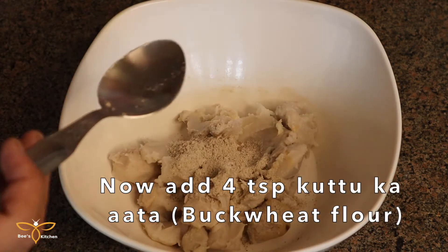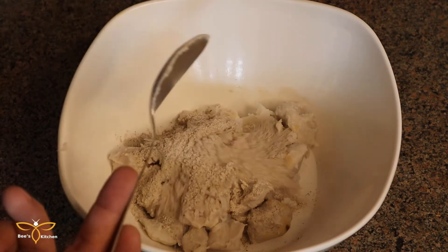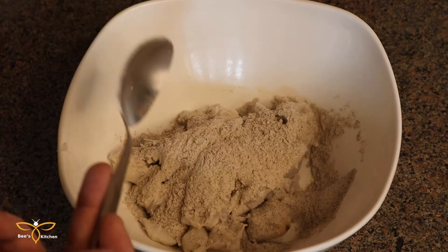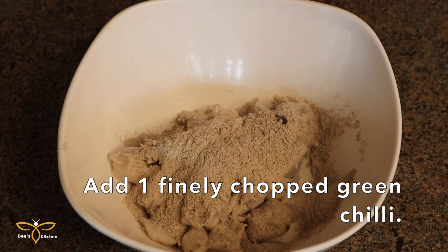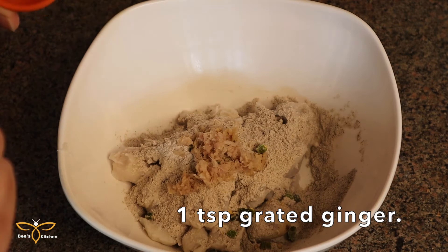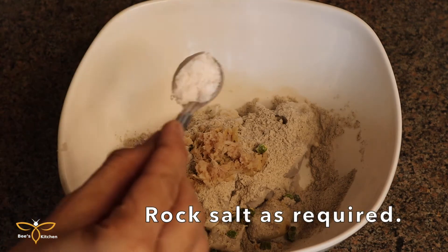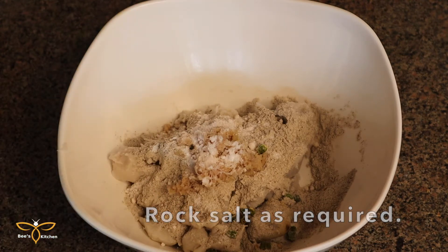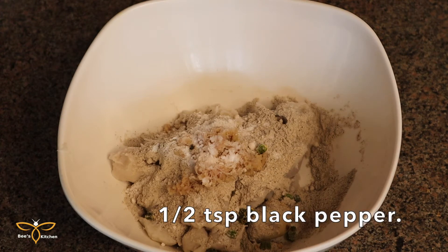Now we will add 4 tablespoons of kuttu (buckwheat) flour. Add rice pepper. Then add 1 teaspoon of pepper powder.